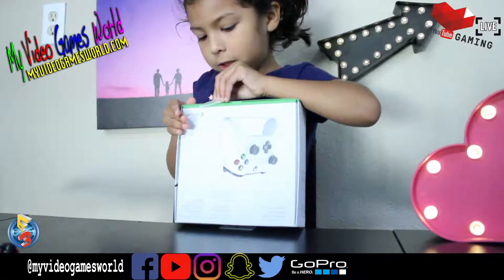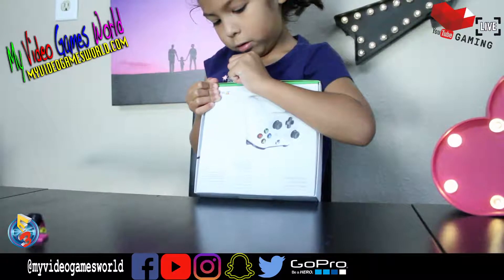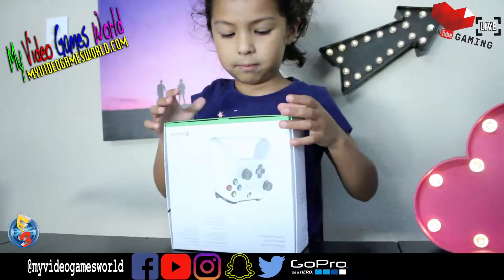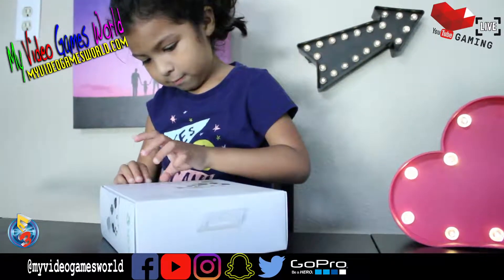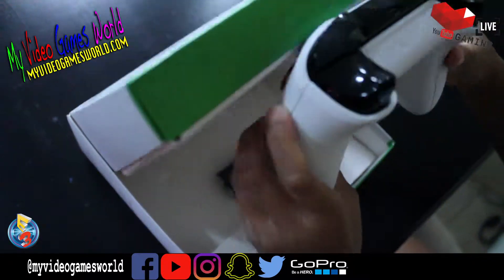I don't know what's happening here. What happened? It closed. It closed? No. Here you go. Oh, nice. That is great. Alright, let me get that one. Nevermind, it's done. Nice.